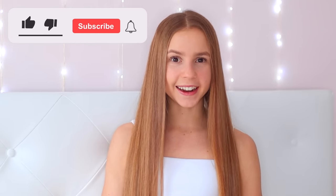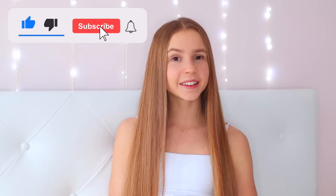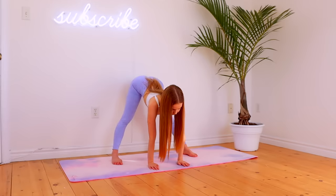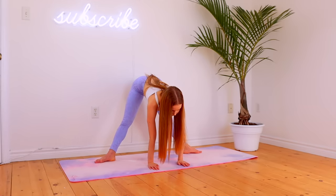Before we stretch, I would really appreciate it if you could like this video and subscribe to my channel for lots more stretching routines and fun videos to come. With all that said, let's go ahead and get right into this middle split stretch routine. To start, reach down to the ground and then turn your feet so that your toes are pointing outwards.